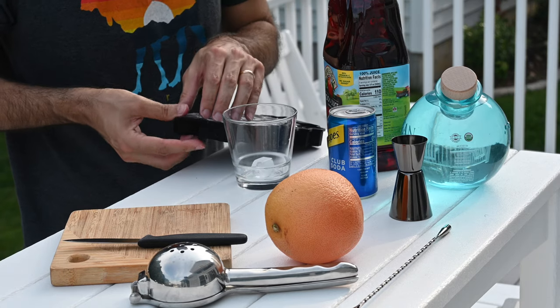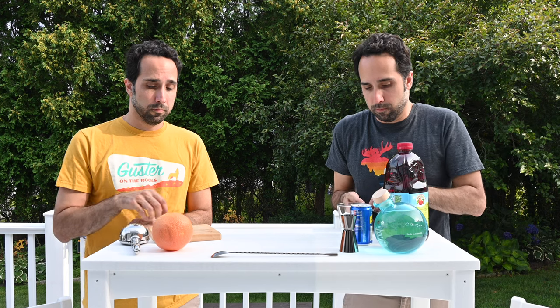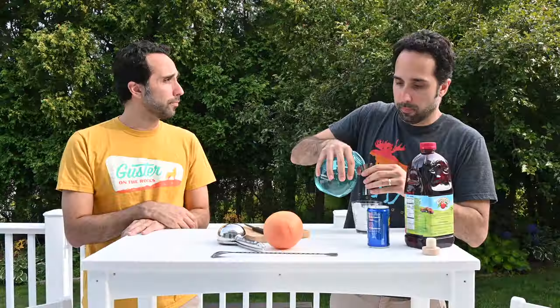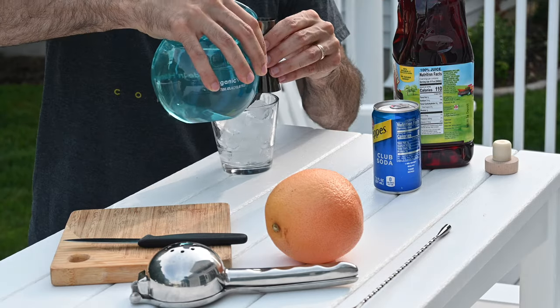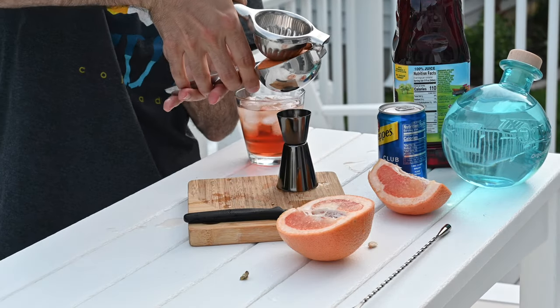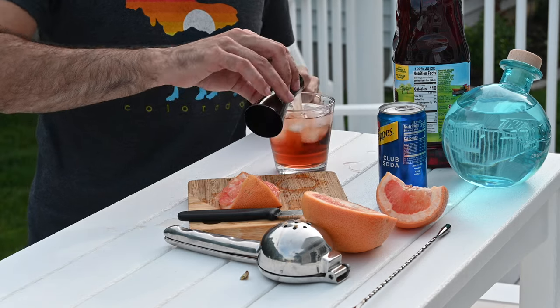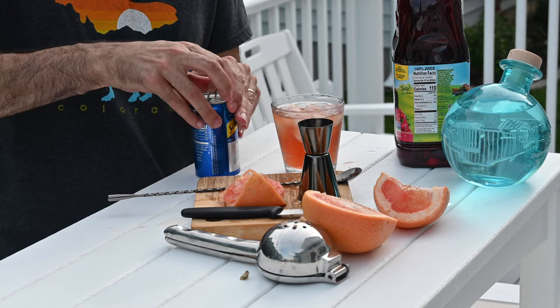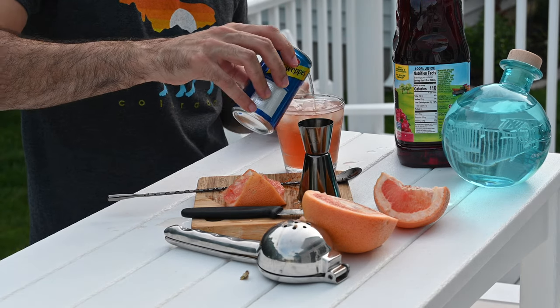You'll also need a slice of grapefruit for garnish. It's pretty simple. We'll start by putting some ice in our glass. You'll need an ounce and a half of vodka, three ounces of cranberry juice, one ounce of grapefruit juice. Stir that up with your bar spoon, and top it off with some club soda. Cut a grapefruit wedge for garnish — just a slice there.